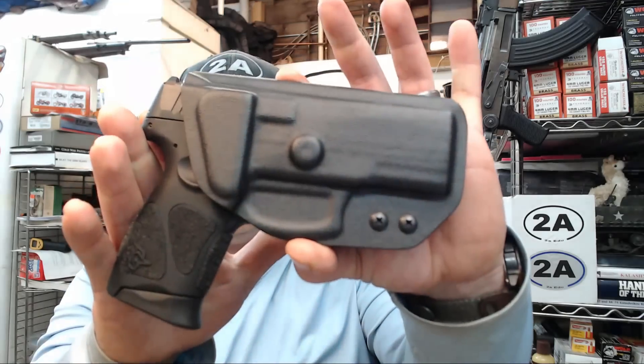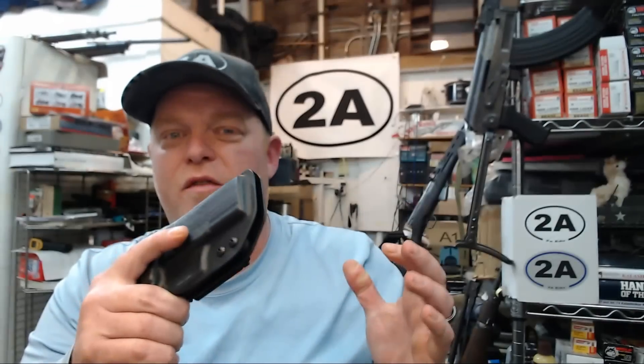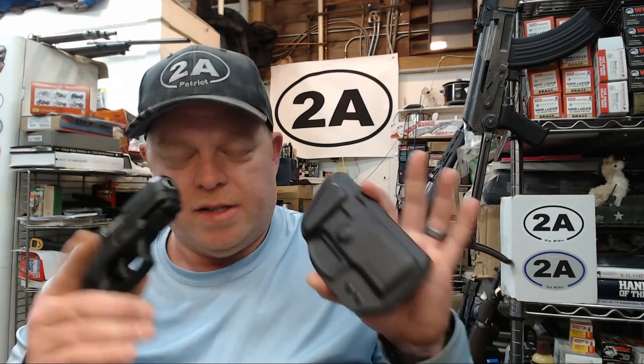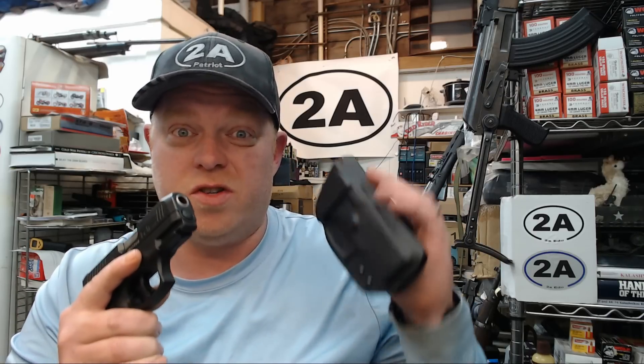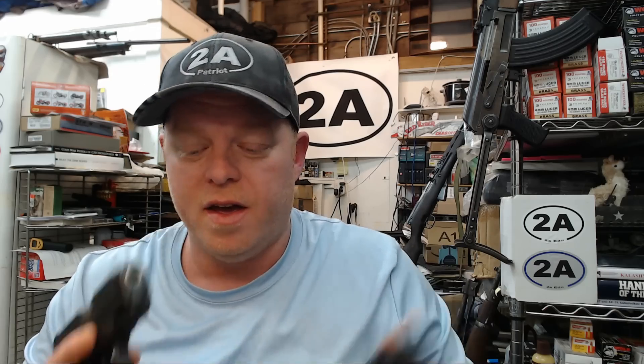Hey guys, in this video I'm going to talk about why I absolutely love the Taurus G3C 9mm and why I love Forged Tech holsters. I hope you guys have fun hanging out and enjoy the video. As you guys know, I've been really into these Taurus pistols on this channel and I've shown you quite a few really nice Forged Tech holsters that I own.